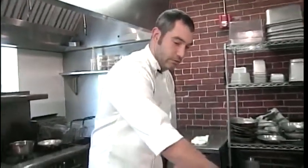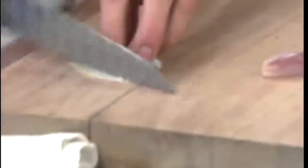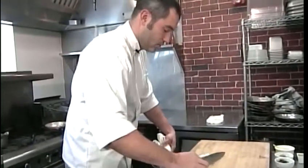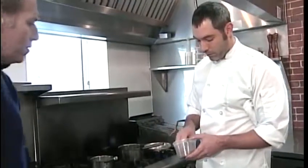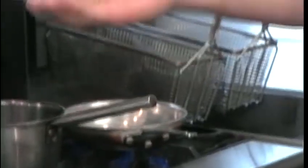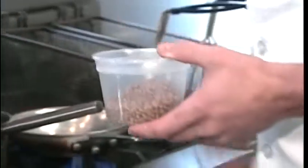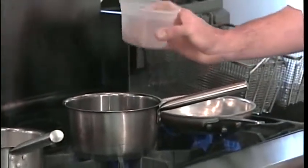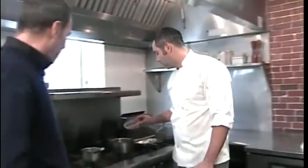I'm going to start on the ragu. Basically some fennel — sweat these off. This is wheat berries. Wheat berries are basically the whole — the bran, the germ — all in one. Very similar to barley if you've ever had it. You have to soak them overnight, otherwise they're very hard in texture. So then we're going to add the lobster stock and some preserved lemon.